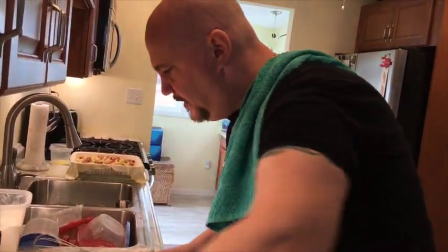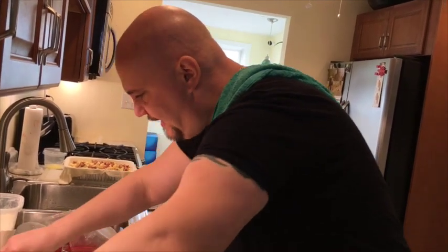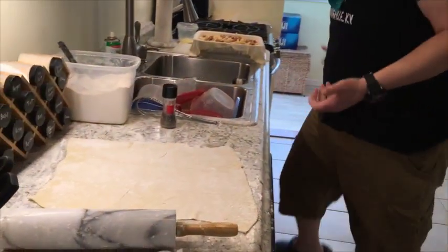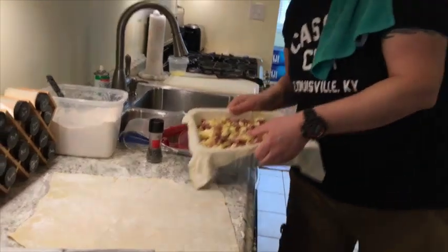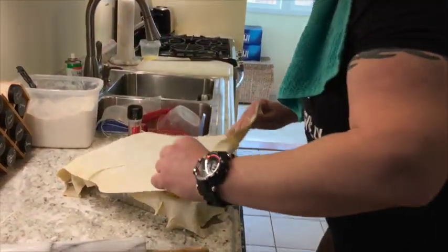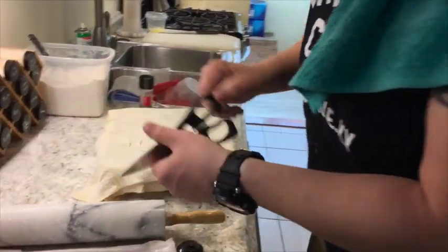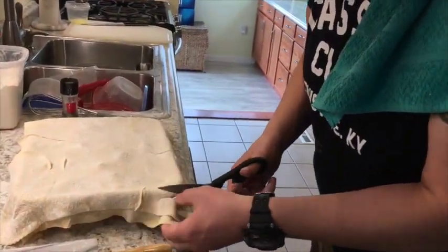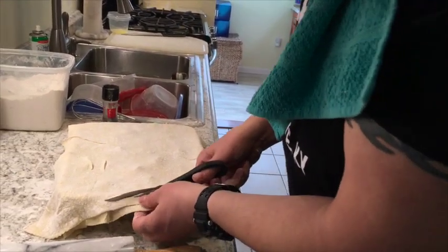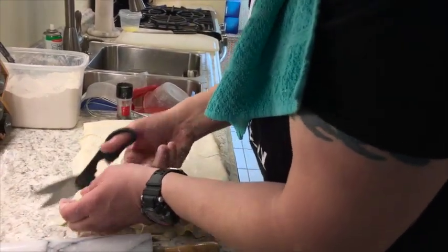There are some things you just want to show that the average person can make. It's a tradition — an absolute tradition. Put this crust over here, trim it a little bit with the scissors. Look at that — we're going to trim it nice.